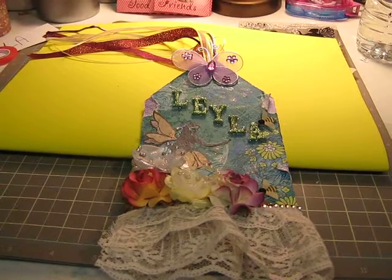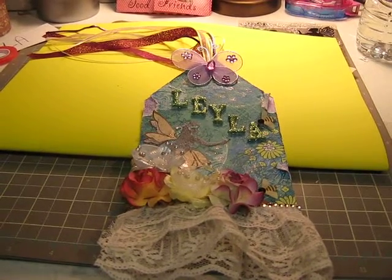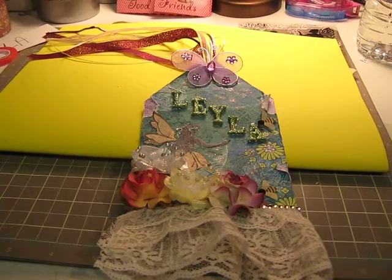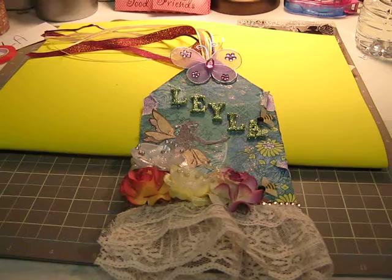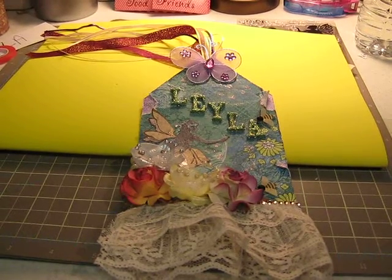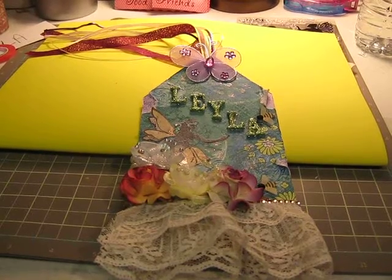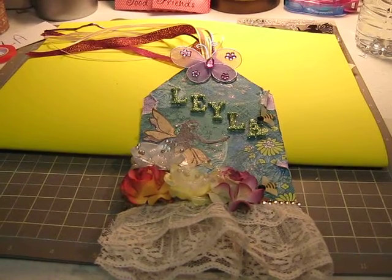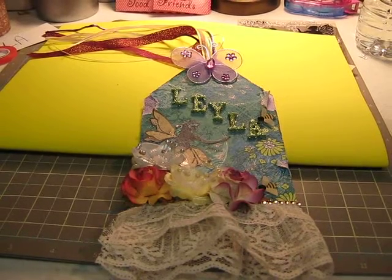I said that was my first tag, but actually that wasn't my first tag — that was actually my very second tag that I've ever made. The first one I made is sort of similar to the one I have in front of you, and it was for my sister. The other one was the first time making it because I used the Cricut Cartridge, the banners, so I cut out the image, the shape of the tag with the Cricut Cartridge.